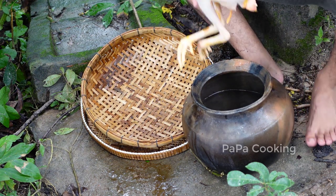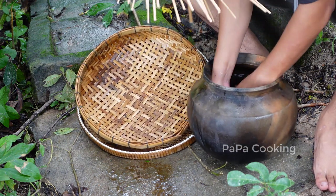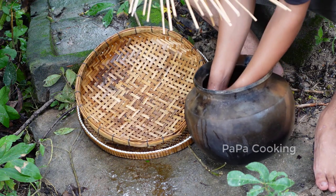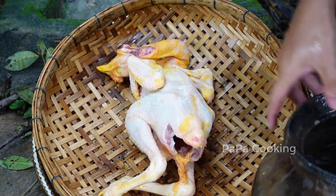Let's cook this. Now, I'm going to cook this. It's so cute. I'm going to cook this. You can cook this. It's so cute. I'm going to cook this.